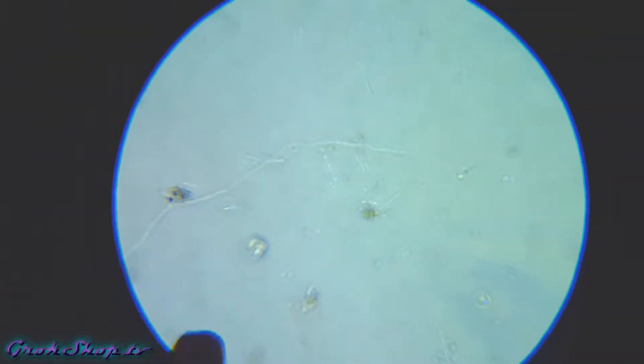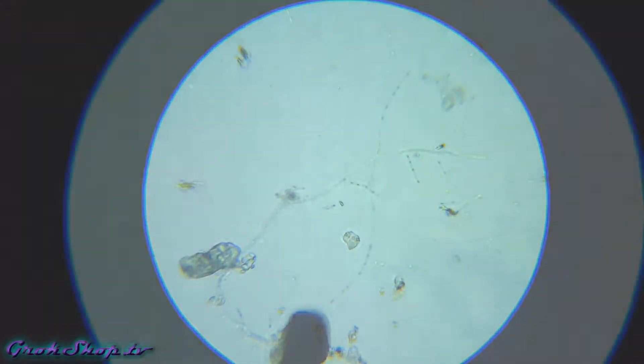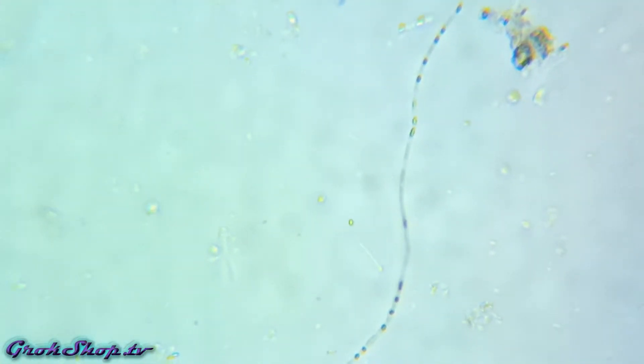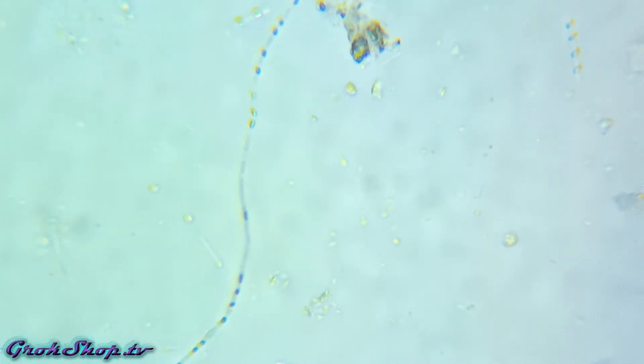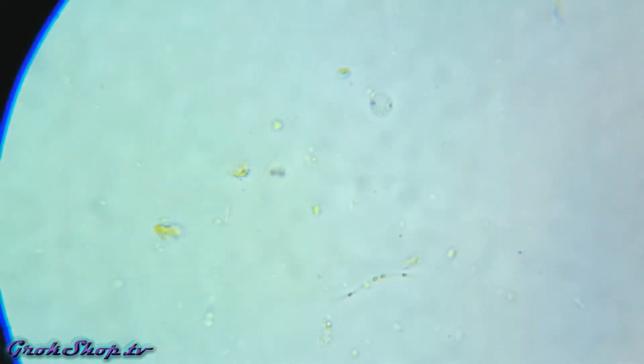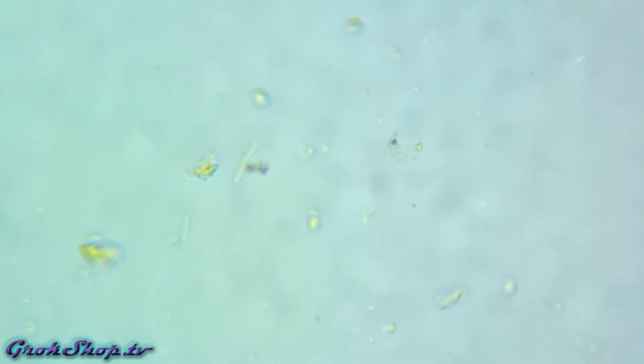Here's a nice long strand of fungal hyphae. Now that's what I call a piece of bacteria - it's a pretty long sausage-link non-motile bacteria there. And here we have one of our nice globe flagellates, or spherical flagellates. Could very well be a volvox, which is a kind of algae very common in fresh water and compost.